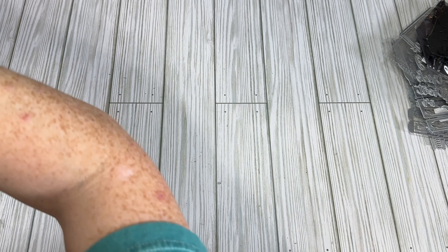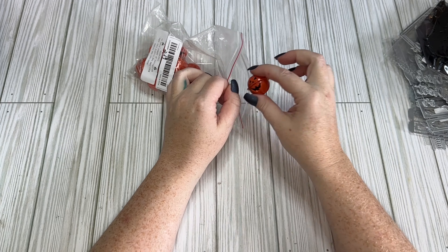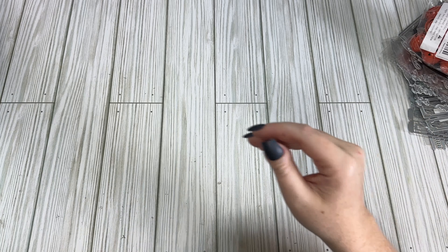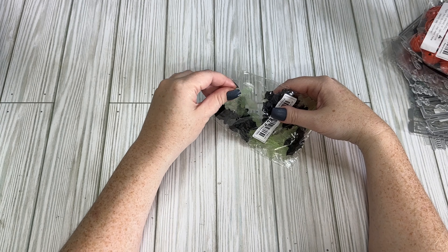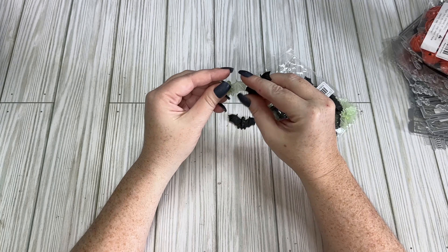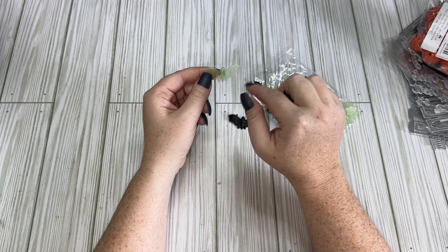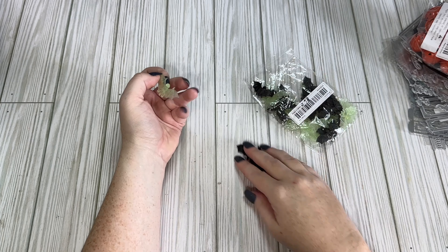I got pumpkin bells for $2.19 — they also had black and purple but I went with classic orange. You could spray paint these a different color. I also got these little bat charms for $2.98 — they come in two colors: black and glow in the dark. You could paint these too; nail polish works really well on little things like this. I've used metallic nail polish on little spiders to change their colors and it works great.